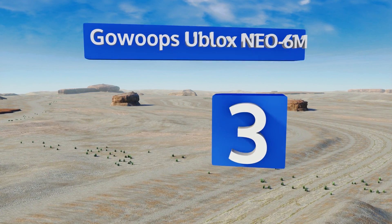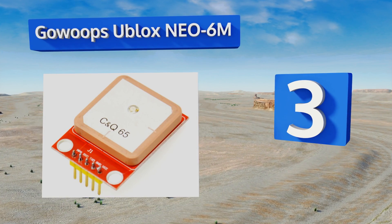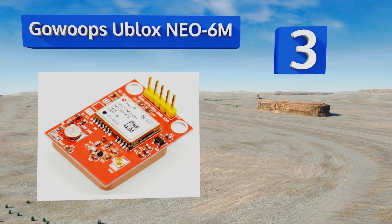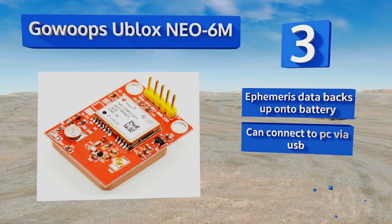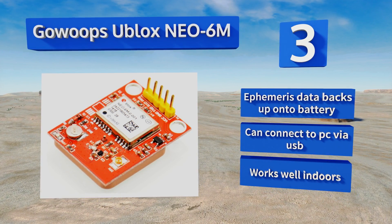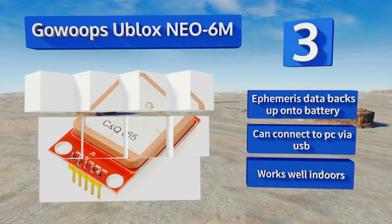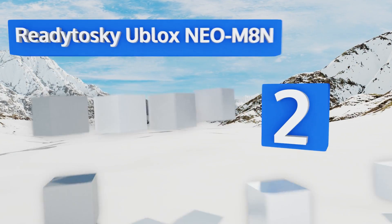Halfway up our list at number three, the GoWhoops uBlox NEO-6M is one of many products on the market to use this particular receiver unit, and it happens to be both one of the most well-received and one of the best priced. The complementary ceramic antenna is a welcome touch, ephemeris data backs up onto the battery, and it can connect to a PC via USB. It works well indoors.